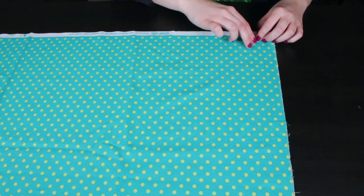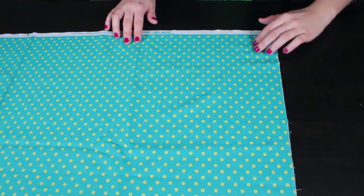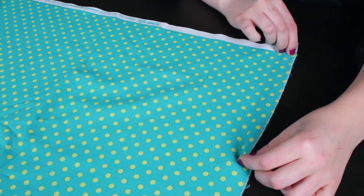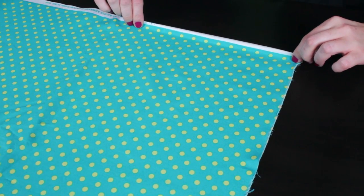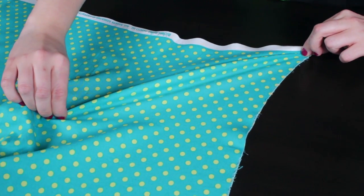The bias is located at a 45 degree angle between the selvage and the width of the fabric. Unless the fabric is a 4-way stretch material like jersey knit, you'll notice the width and the selvage do not stretch. The 45 degree angle will stretch and that is the bias.